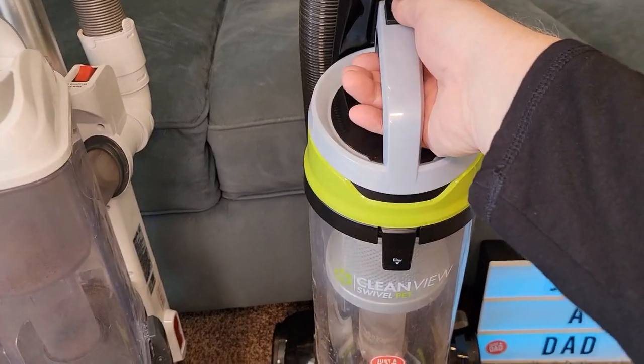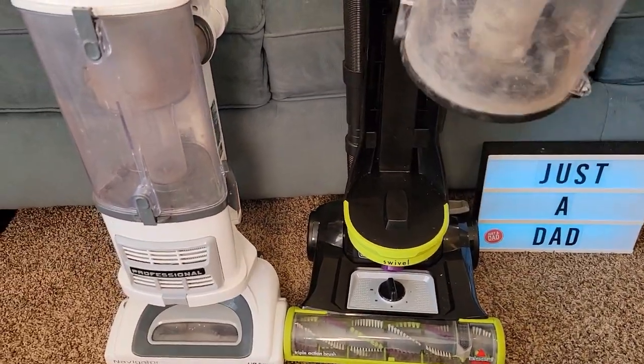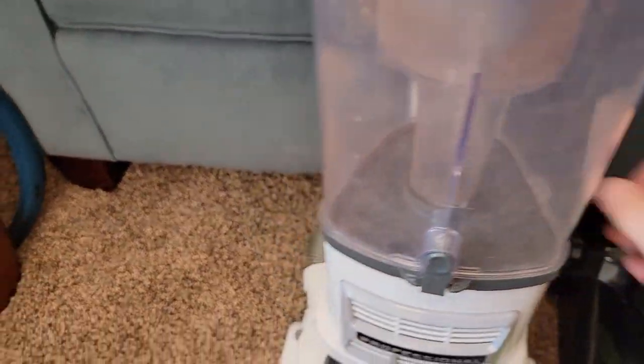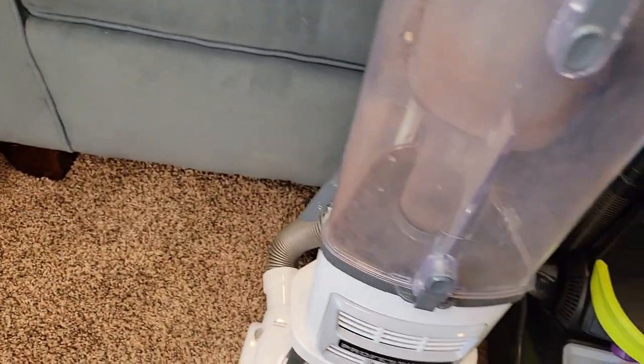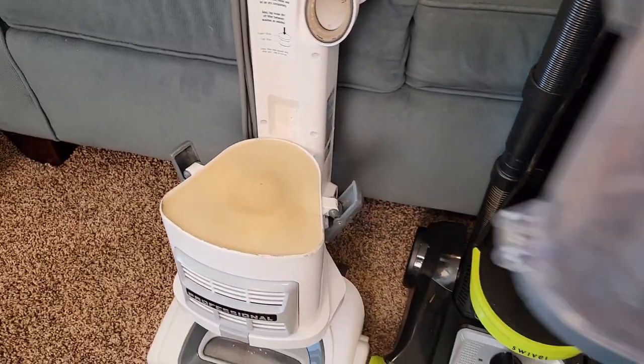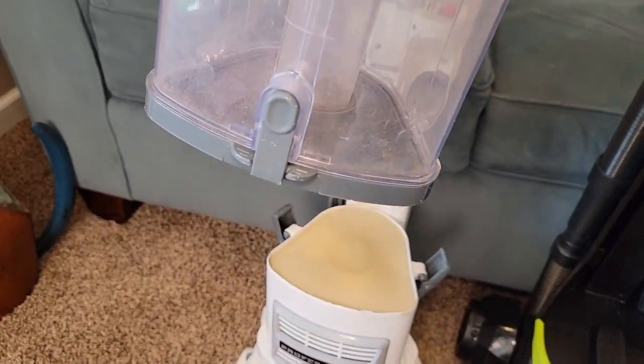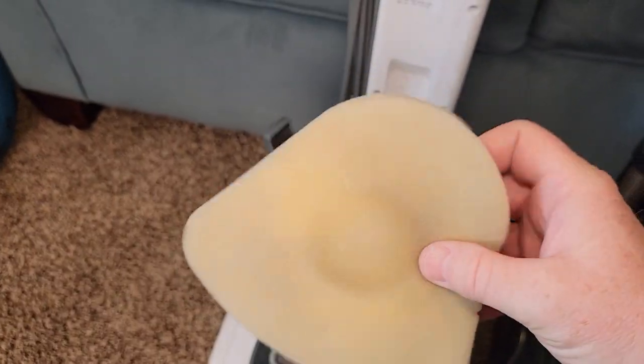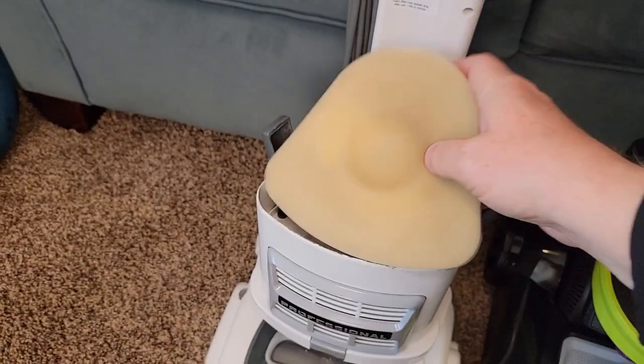The Bissell is a little bit easier to empty. You take it over to the trash can, press that button, and everything comes out the bottom. With the Shark, you've got two latches — undo both latches, take the whole thing over to the trash can, press the button on the front and everything comes out the bottom. The Shark also has two filters that you have to clean. You can rinse these out — just make sure they're nice and dry before you put them back in.